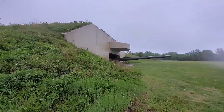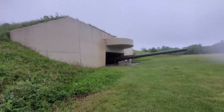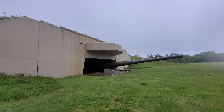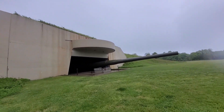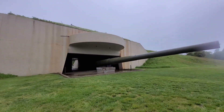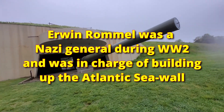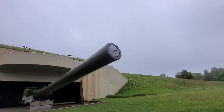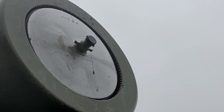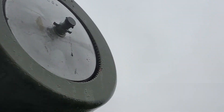Yeah, look at that — wow! Protecting America right there. Looks like the beach at Normandy. Rommel built all those batteries all along the coastline trying to protect from invasion. Oh, you can see the rifling — maybe you can. See along the edge here, those little grooves? That's the rifling for the projectiles.